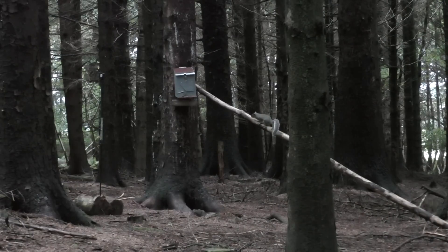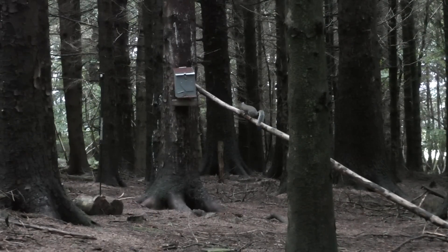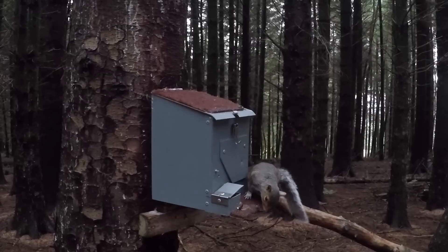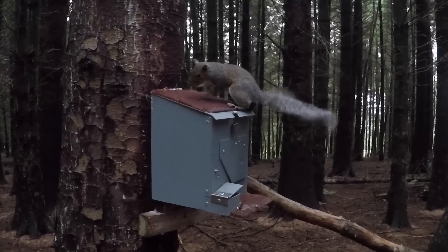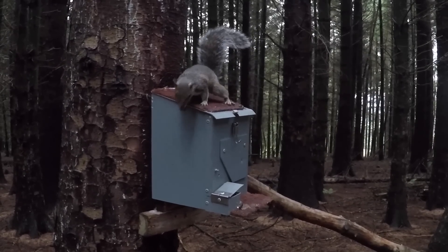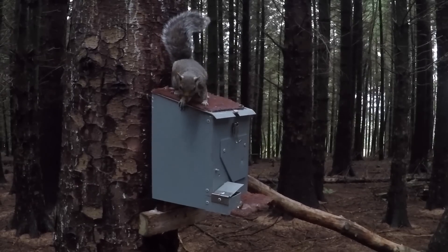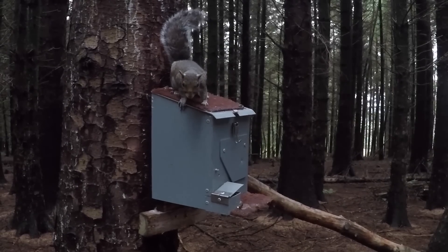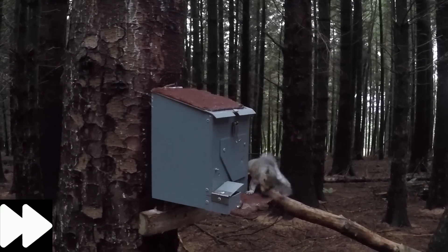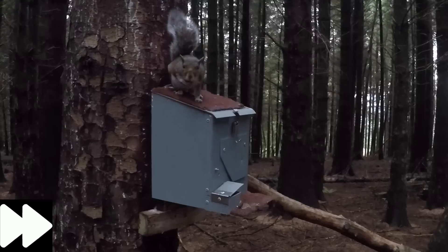Onto the feeder, picks up a peanut, bang — down. Now we're moving on to possible squirrel number three. You can probably hear the wind is starting to pick up. Usually when a squirrel is in this position, even if it's just messing around a lot, they will generally eventually pick up a peanut, settle, and that's where I'll take advantage. It's all about patience when squirrel shooting.